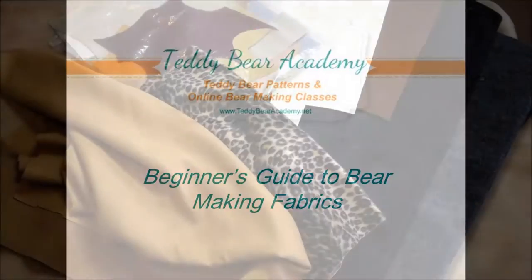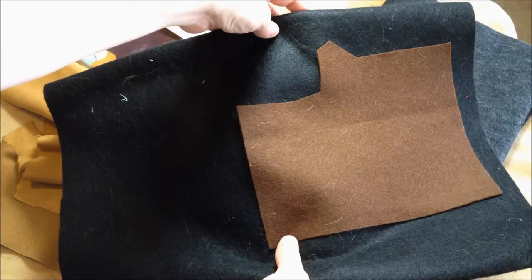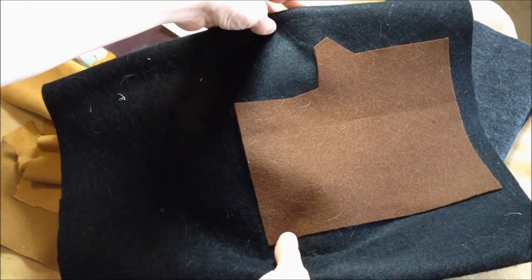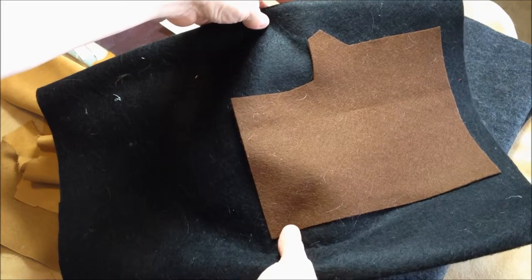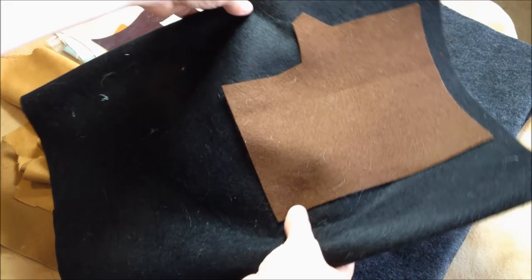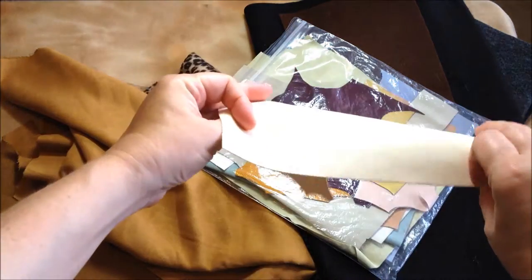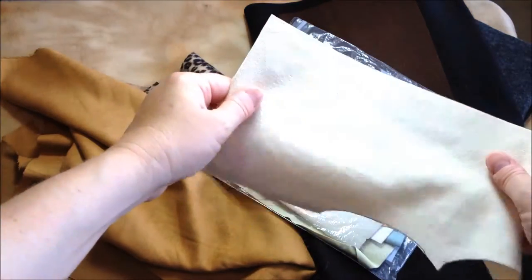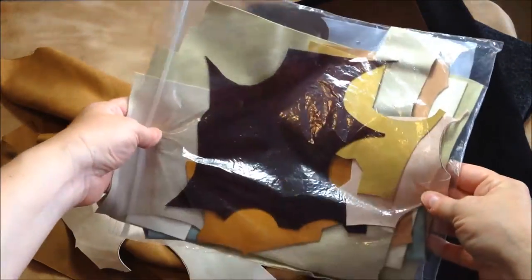Of course we can't forget the fabrics for our bears' paws. The most common material used for the paw pads is wool felt. I definitely recommend wool felt over the acrylic felt, and it does come in a variety of colors. The other common fabric used is called ultra suede, which you can usually get at the bear making supply shops. It also comes in a range of colors and it is a synthetic suede.